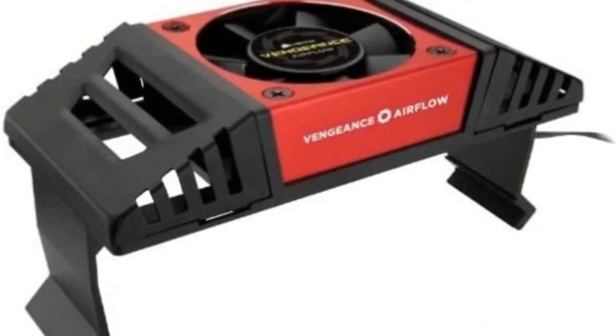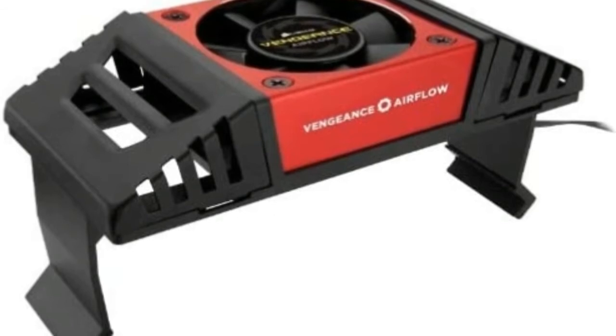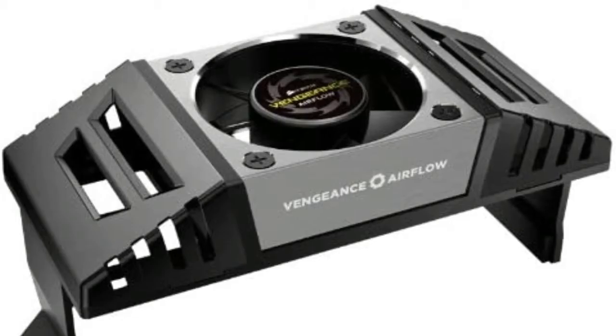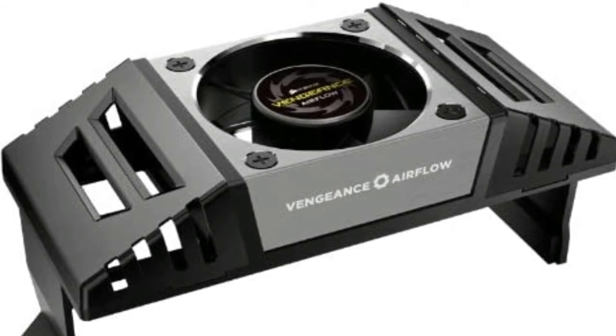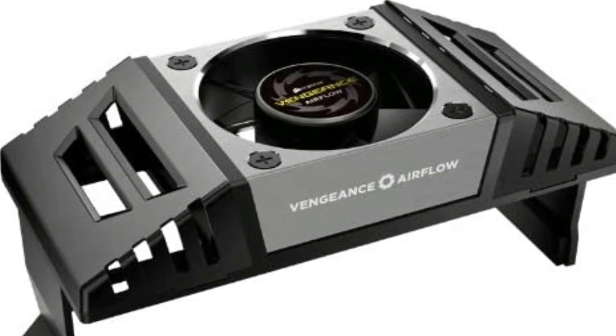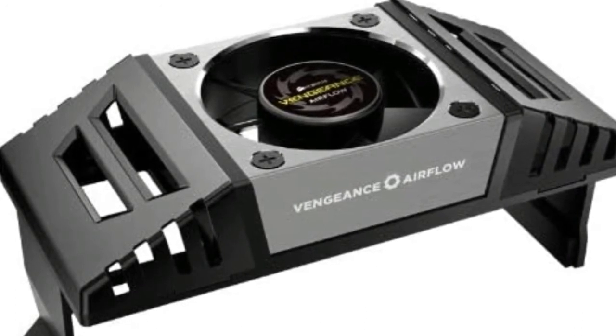Vengeance Airflow is the memory cooling solution that's custom engineered for Corsair Vengeance and Vengeance Pro Series DDR3 memory. It snaps firmly in place and the 60mm ball bearing fan efficiently and quietly delivers cool air directly to your Vengeance memory modules.